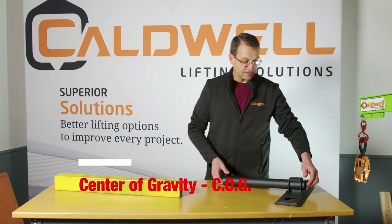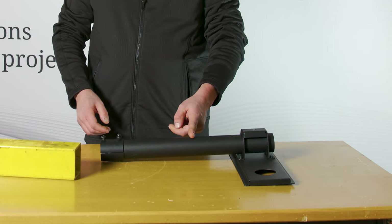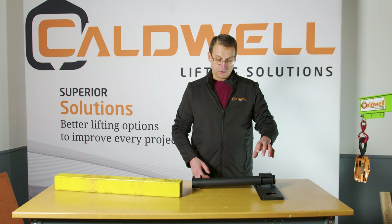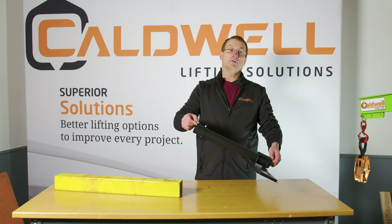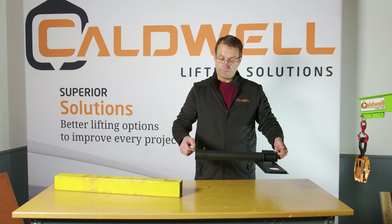But if we look at this object here, the center of gravity is not going to be exactly in the middle because there's more weight to this side. So if we were to lift in the same manner as we lifted the first piece, this would tilt. That could be very dangerous in the lifting process.